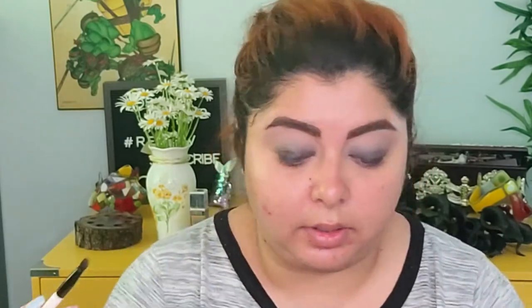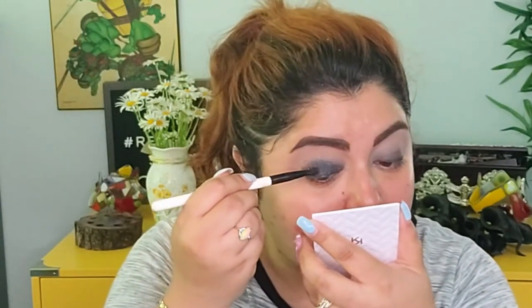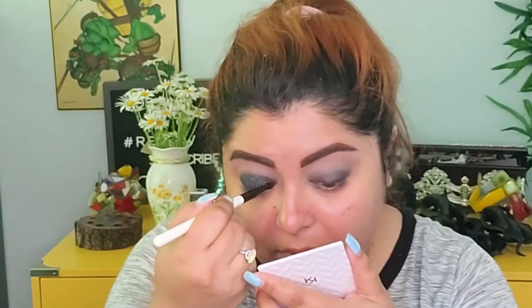Now we're gonna take the darkest shade, called 'Pros,' and put this all over the lid. We're definitely gonna pack this on. That's why I didn't do my face makeup yet — I knew this was gonna transfer everywhere. I'd rather do the eye look first.